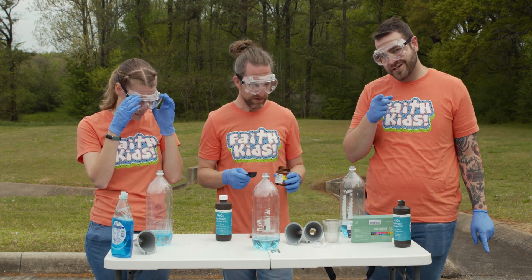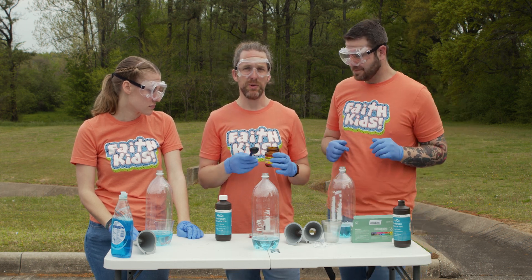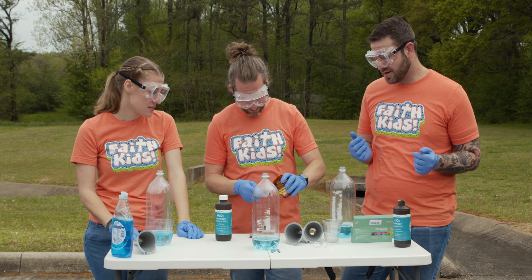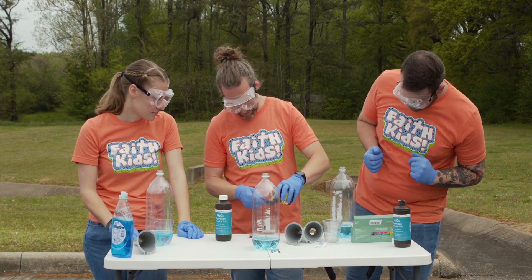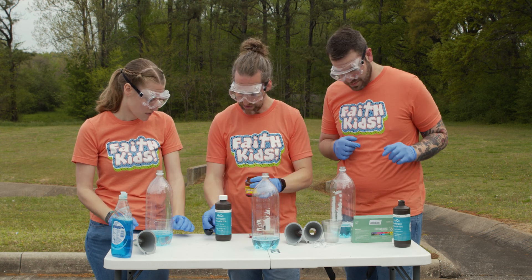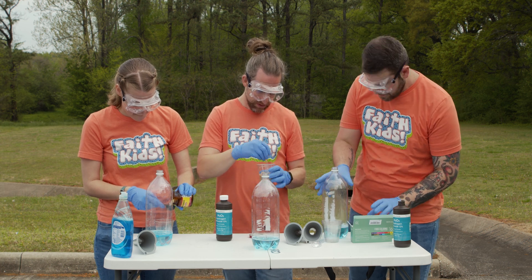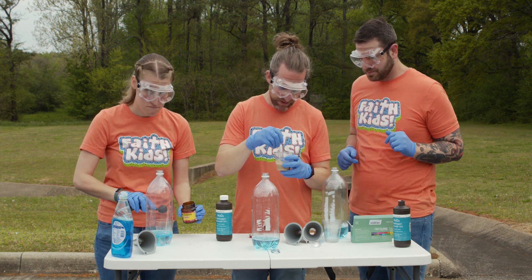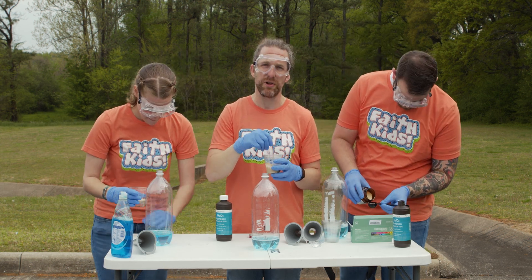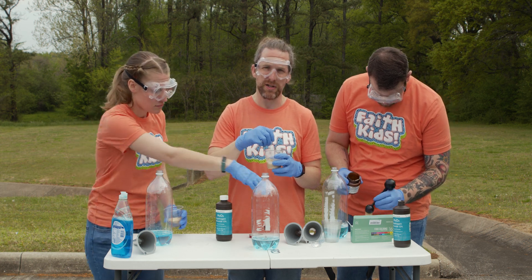So the yeast is actually doing something to change the world around it — the hydrogen peroxide, that's what it's changing. We're gonna put about a tablespoon of yeast into our warm water and stir it. You just want it to get mixed in a little. You want to break up the yeast as best you can, get all the clumps out. You can use a little more warm water if you need to.